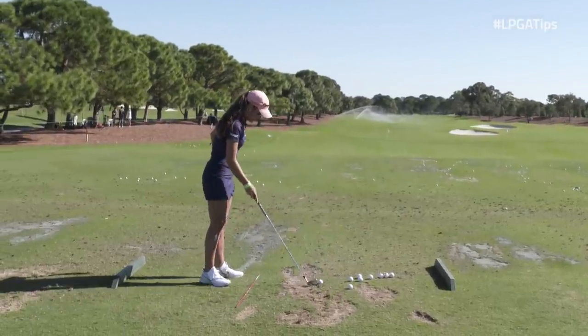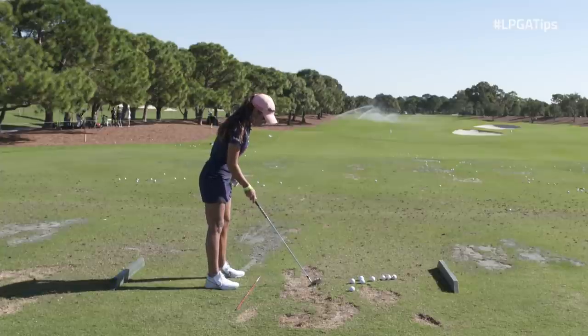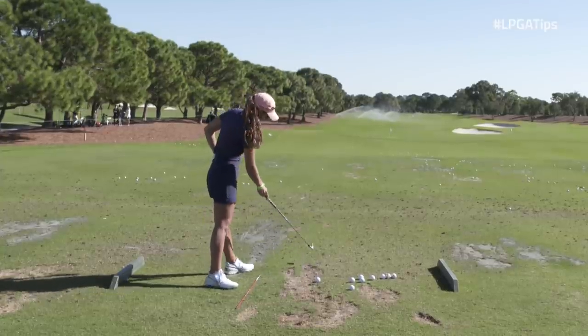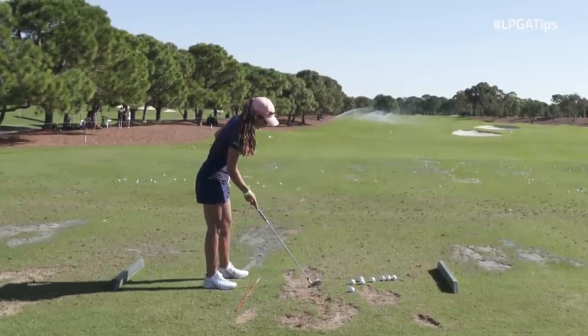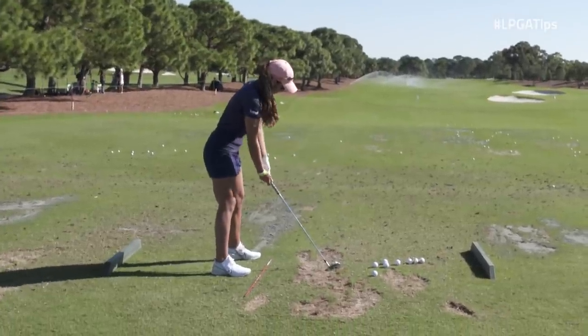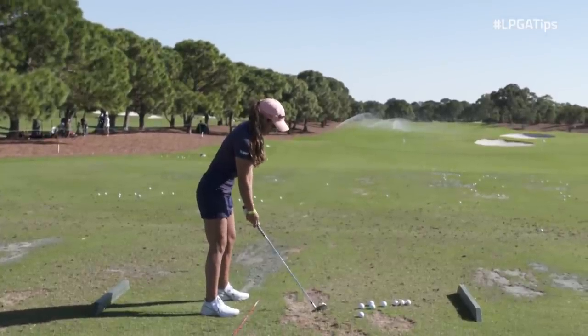So like I said, the stick is kind of just in between my feet and kind of where my arms fall. I'm looking somewhere around here as my target. I make sure that everything's square and set up to there, look at my target over there, and then just swing down that line.